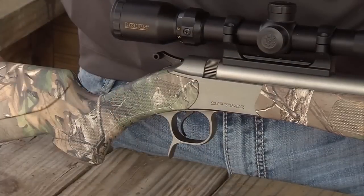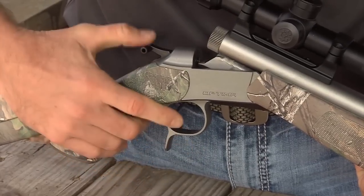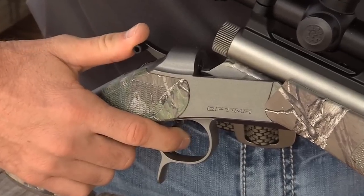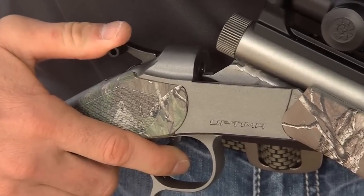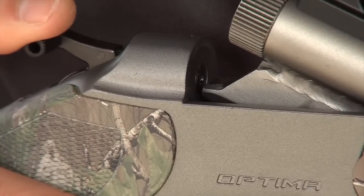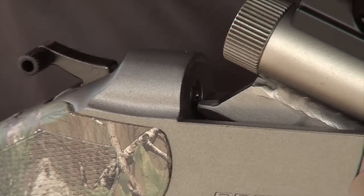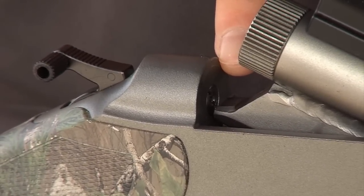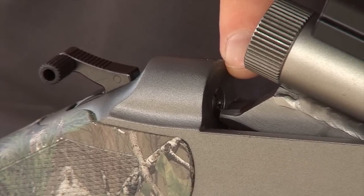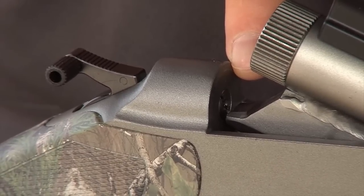Then check the function of the hammer, the firing pin, and the trigger. To do this, just hold the trigger back, then press the hammer forward with your thumb, and then release it. The firing pin should move freely out and back into the frame as you do this operation. The pin should never extend beyond the face of the bushing when the hammer is at rest. If it does, you should not fire the gun until the firing pin assembly is cleaned, lubricated, and is functioning properly.